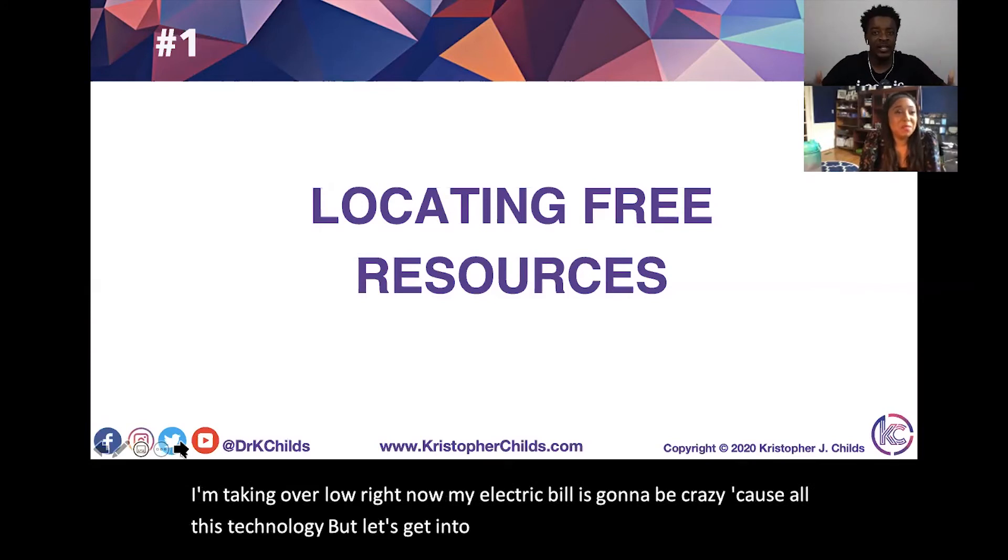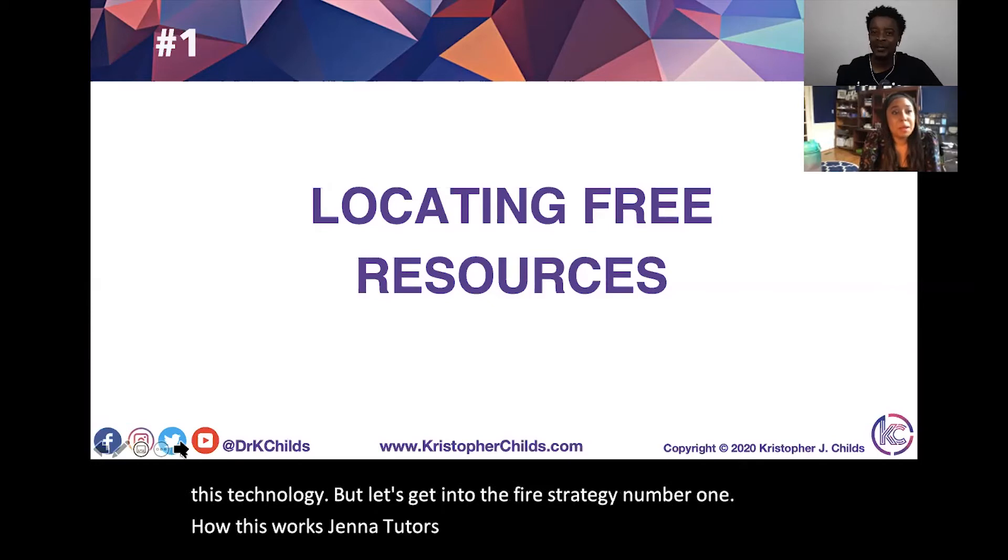Let's get into the five strategies. Strategy number one — how this works: Jen the Tutor is the expert, and I'm the hype man at this moment.